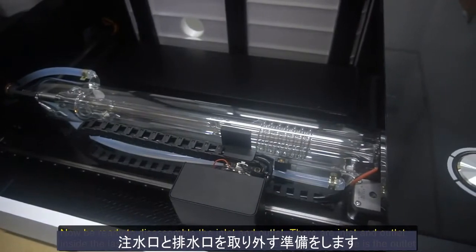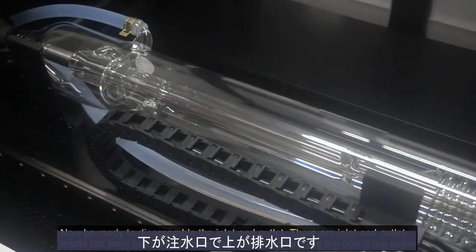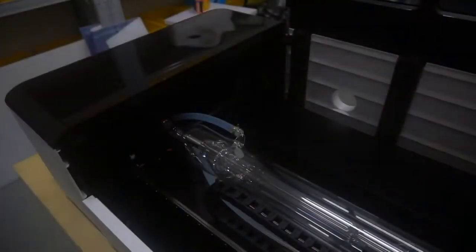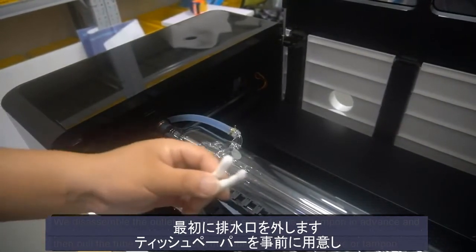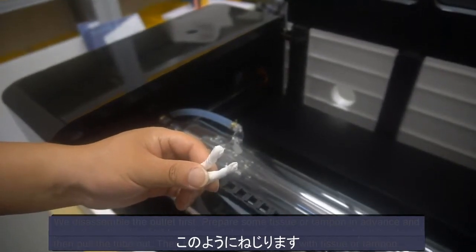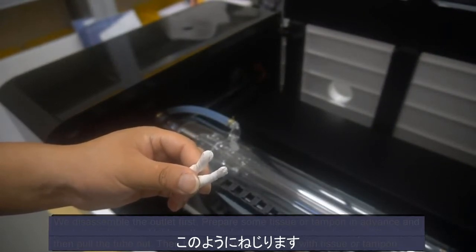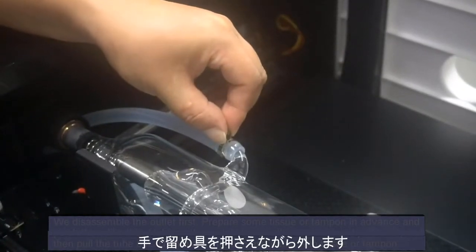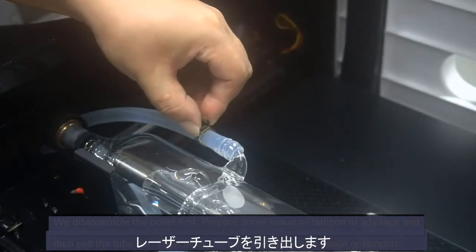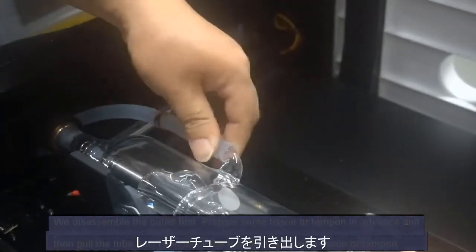Now be ready to disassemble the inlet and outlet. There are inlet and outlet connections on the laser tube — the bottom one is the inlet and the top one is the outlet. When disassembling the outlet first, place some tissue or tampon near the tube and pinch it. Hold the metal clamp with your hand and pull it out, then pull the tube out. Block the tube and outlet with tissue or tampon.